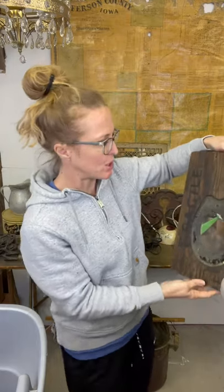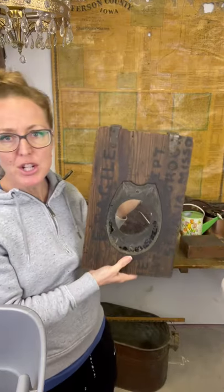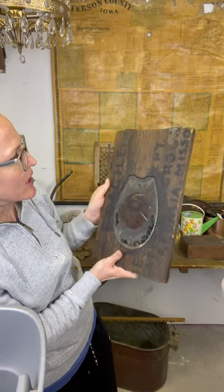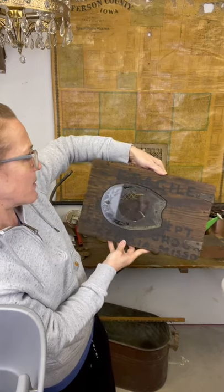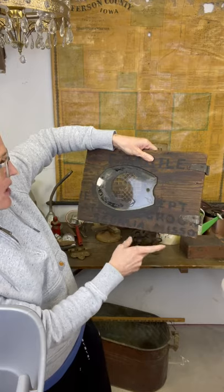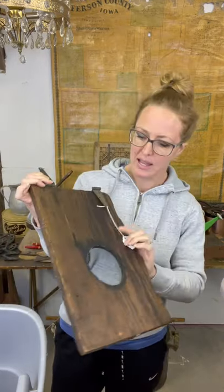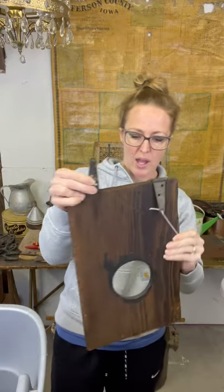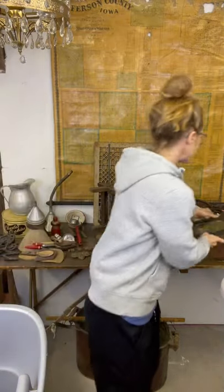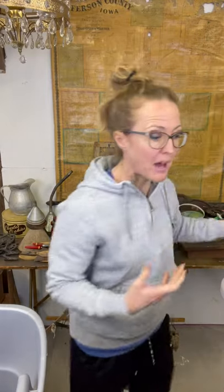I'm not really sure what this is supposed to be. It says Fragile and it says Sedalia, Missouri - and that's about all I can tell. You do have your hinges here so you can hang it, and the back is just a hole. But I thought this was super unique - it'd be fun to hang on a bathroom wall.